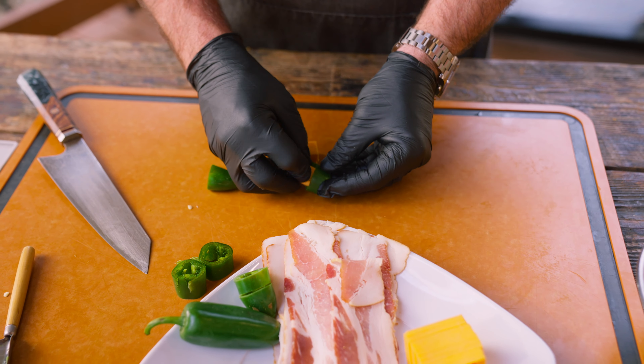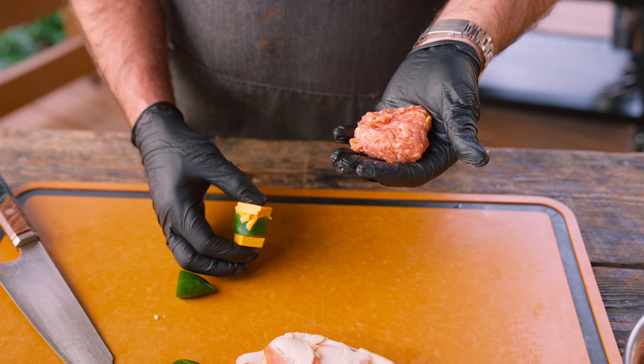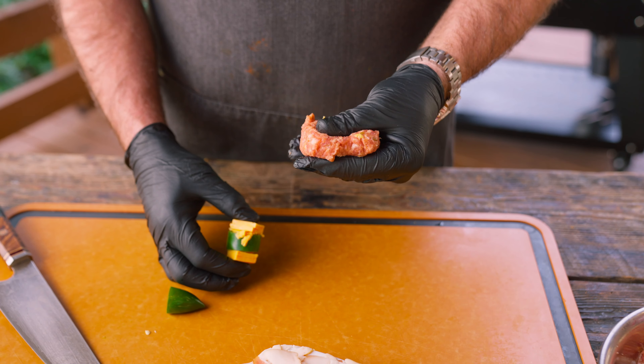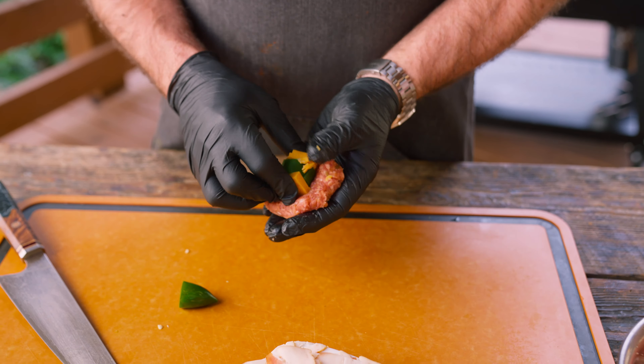Alright, so we've got four jalapeños. We're gonna need to cut the tips off, get the seeds out, and we're gonna cut them up into big rings.